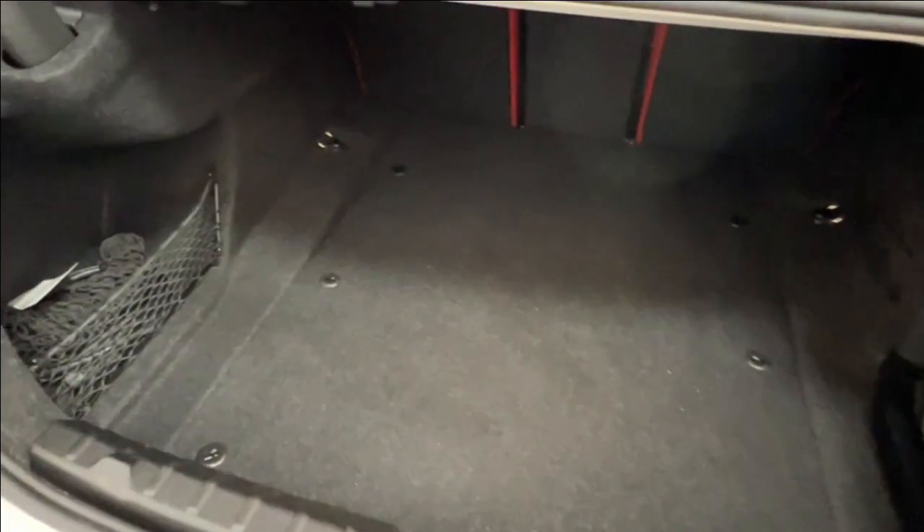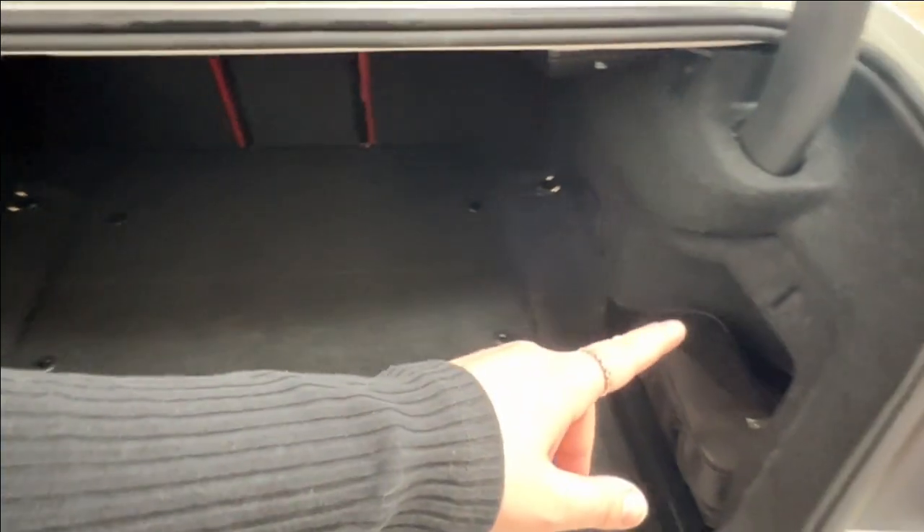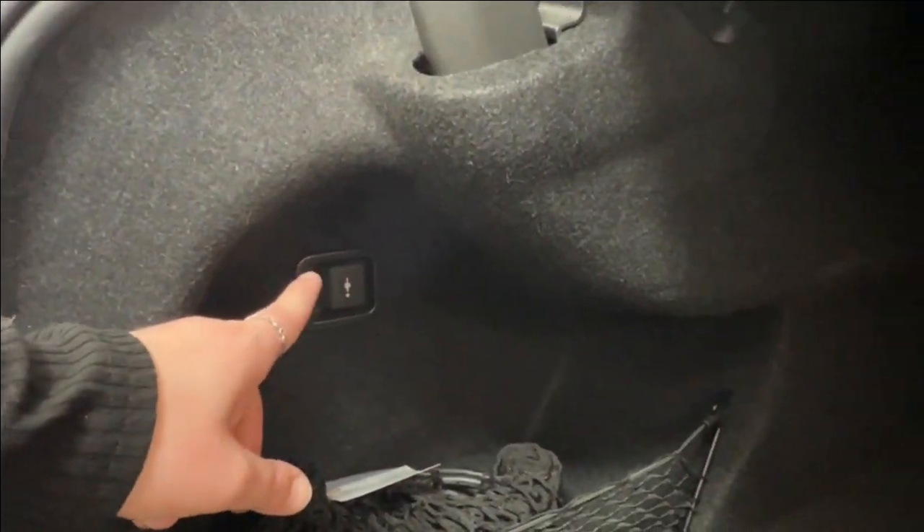Inside the trunk, we have tons of storage space. On either side, we have extra deep wells currently holding extra accessories. On the left, we also have an additional power outlet available.